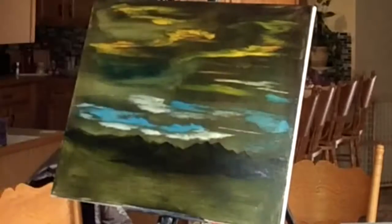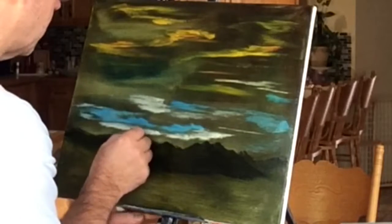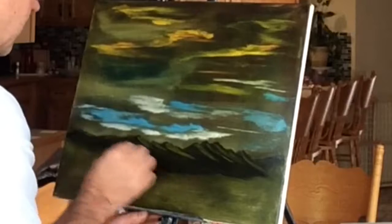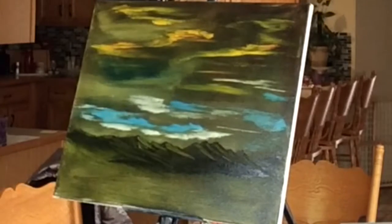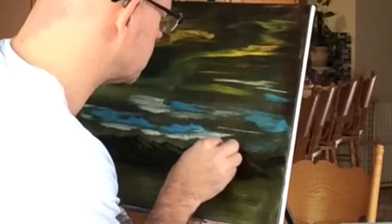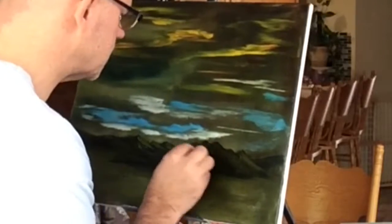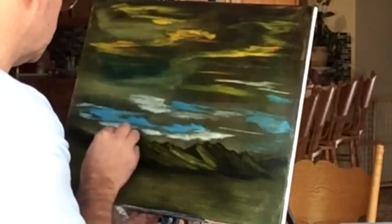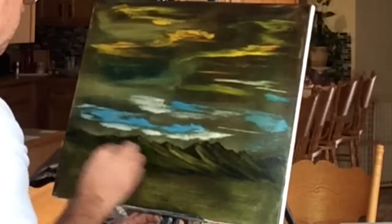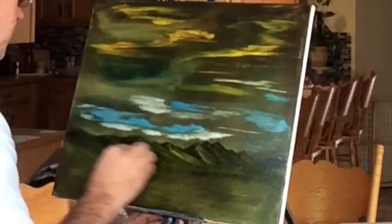I'm just shaping out the mountains now, and I'm using a regular paper towel out of the kitchen to start scratching in some highlights for the mountains, which automatically provides the shadow on the opposite sides. Pretty soon, just these dark colors against the light colors begin to look like a mountain range. It's a really cool effect. Down on the bottom I'm not using any additional colors other than just lights and darks.